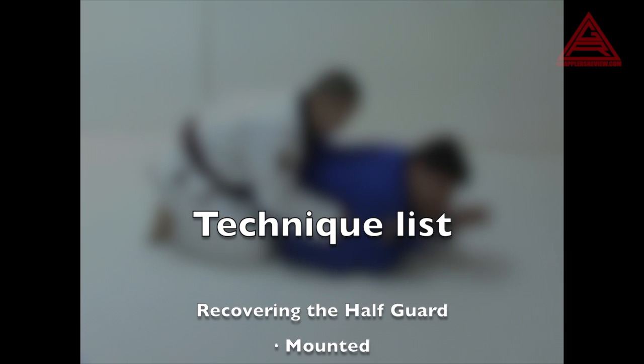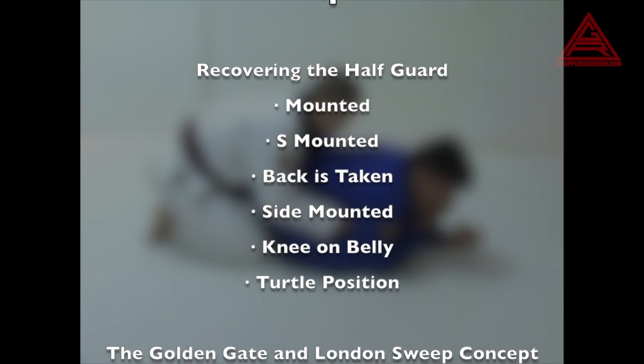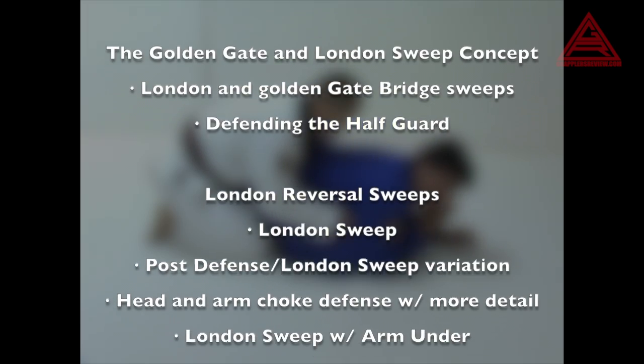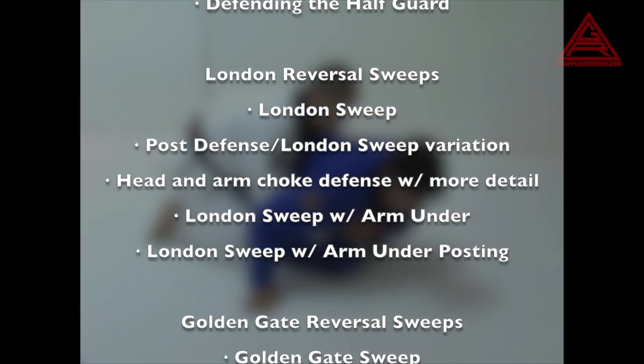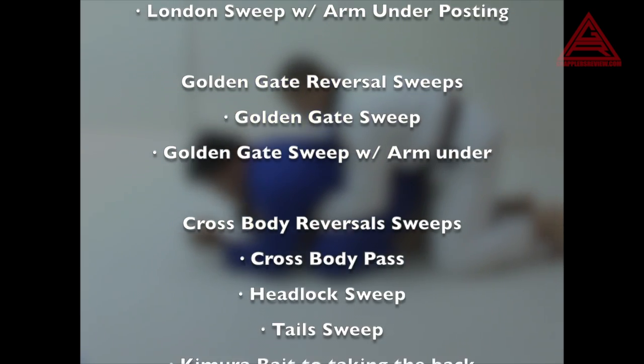Most beginners are constantly getting flattened out in half guard and don't have any offense besides cross face, bridge, shrimp, and attempt to replace their guard — rinse and repeat if that doesn't work. This DVD shows great offensive counters to being flattened out and I think it's a good addition to anyone's game, whether they're just starting out or if they're the most seasoned colored belt.